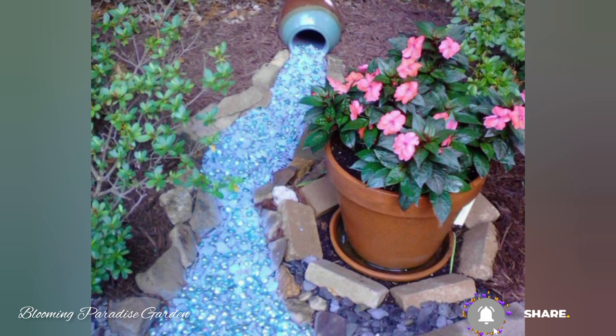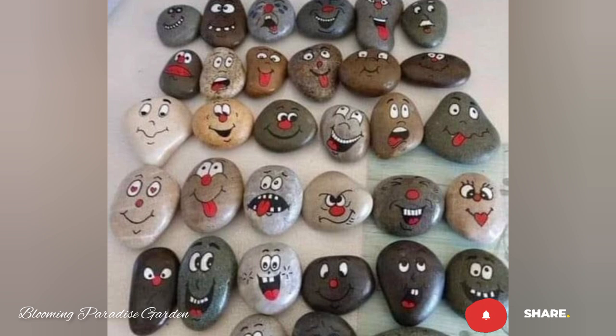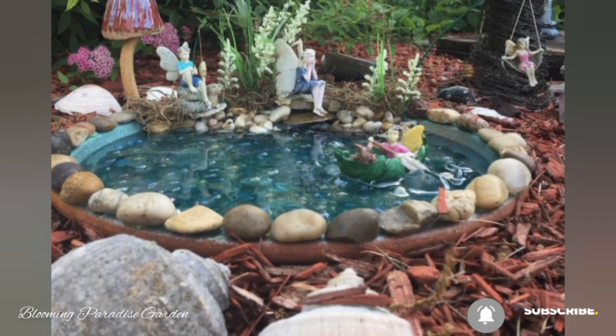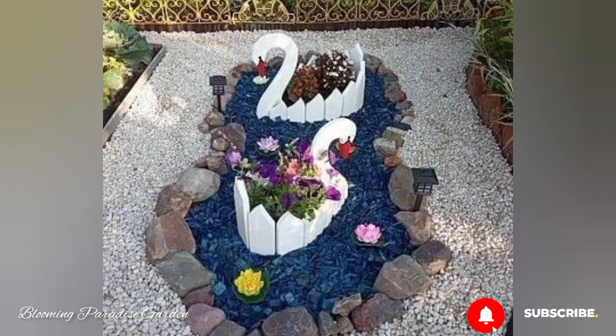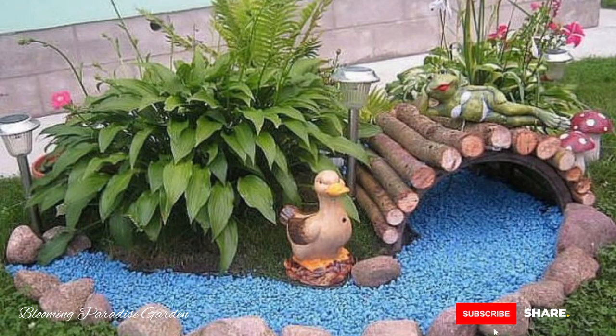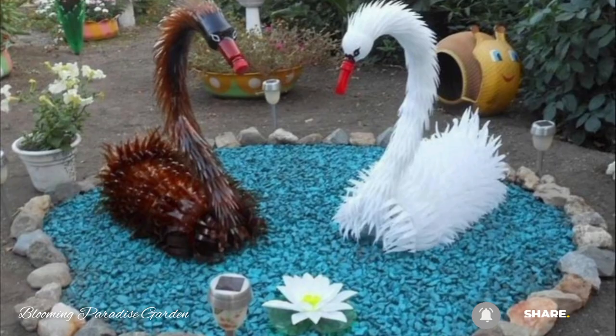Once all the rocks are dry, it's time to decorate our garden. Place the flower rocks near your plants to add a pop of color. Position the vegetable rocks strategically among your real vegetables for a playful touch, and scatter the ladybird rocks around the garden to bring joy to every corner.